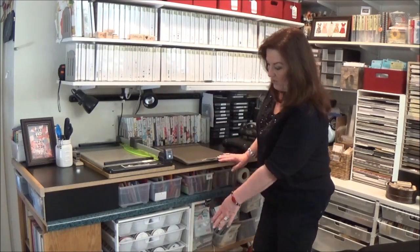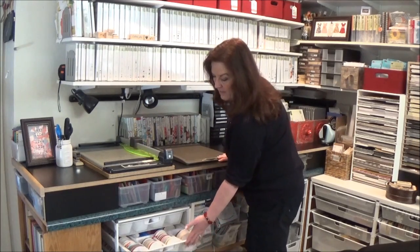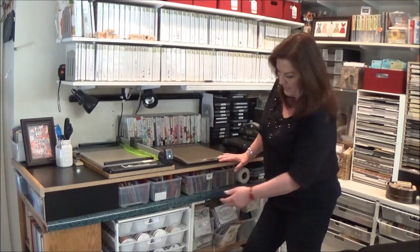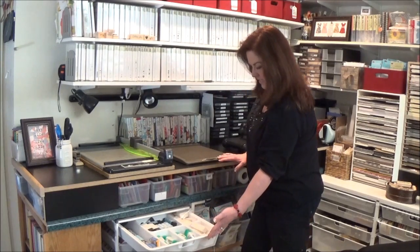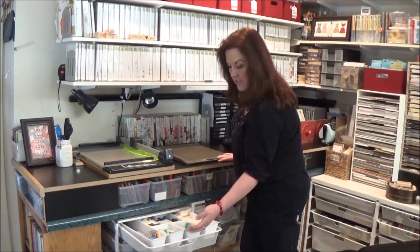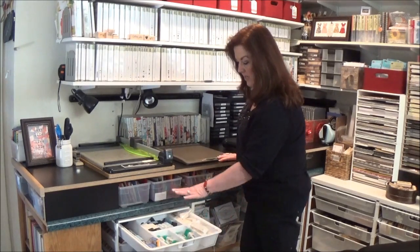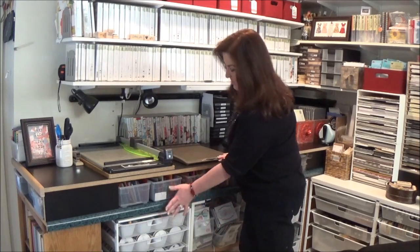I also have another Alpha cart down here — these are just extra ribbons. I like to make sure I have some extra colors on hand for colors that I use a lot. And then I have some extra adhesives. These neat little dividers are also sold by Alpha at the Container Store, so they're nice for keeping everything divided and in its own little spot.